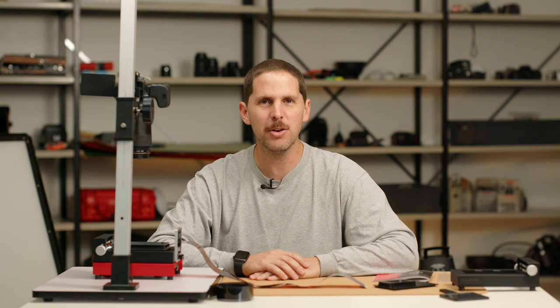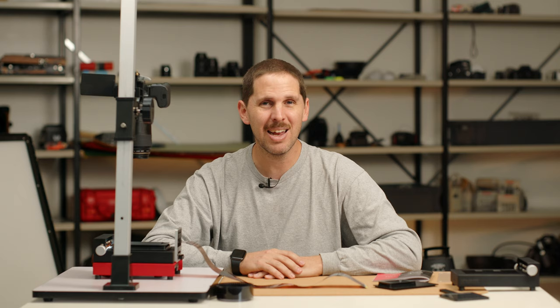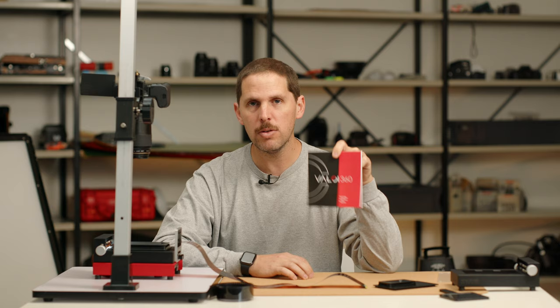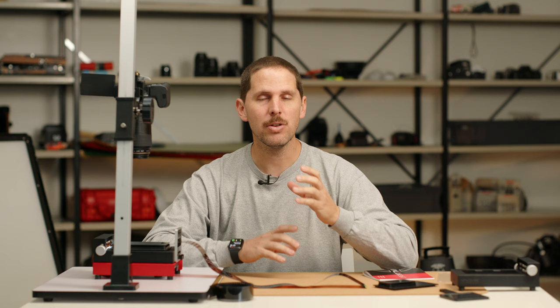One thing most people overlook and is rarely mentioned in scanning videos: turn off all ambient lights. Film is a reflective medium, and any overhead light will cast weird color on your scans. Just use the dedicated light source — a computer screen on the side is probably okay. If you have any issues, Valoy has a getting-started guide included in the box that covers common scanning problems. Make sure you read it. Turn off the lights and work in darkness, or you'll get images with patches of weird colors.